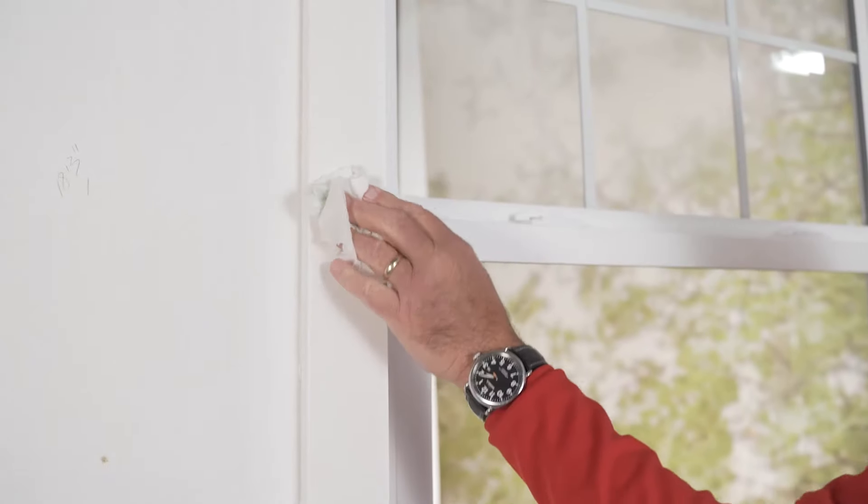Since we're going to go on the face of this trim, I've just got a damp paper towel here with a little window cleaner on it so that the double-sided tape that's going to get applied here sticks.